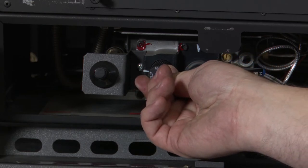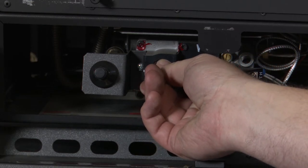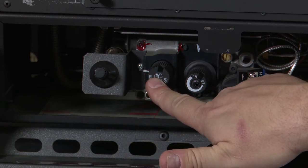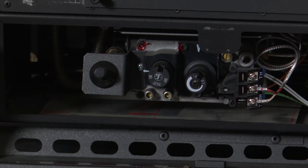The next step will be to press this knob in just a little bit and turn it to the on position, now that the marker is lined up with on. Now the valve is in the standby mode and ready to resume normal operation. The next step would be to replace your glass and then turn the burner on and verify that everything is working properly.